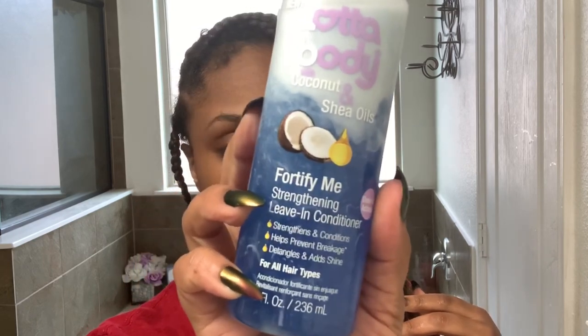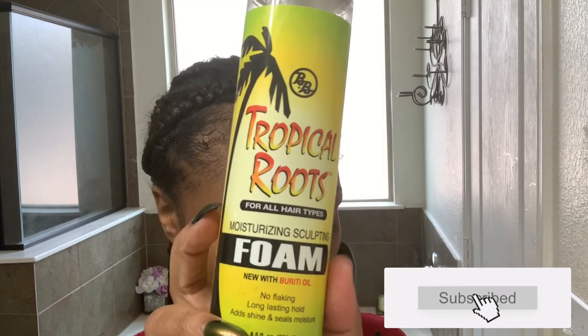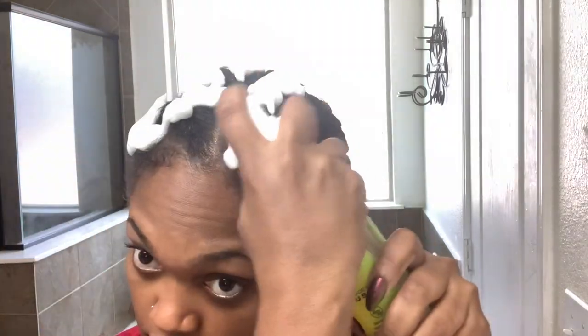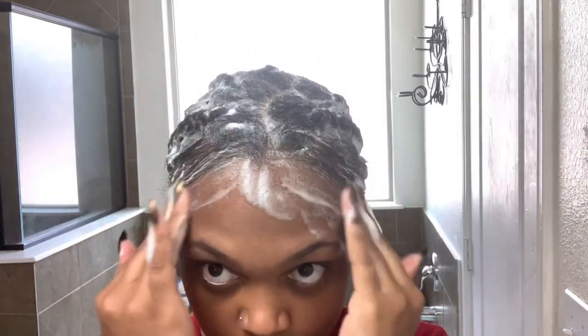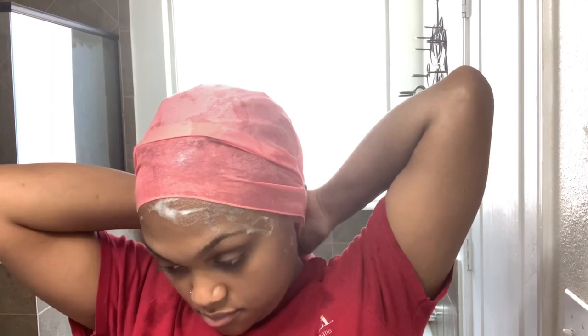For those of you who aren't about that mix-it-yourself life, you can also try the Lot of Body leave-in conditioner. It's a very lightweight conditioner, so you don't have to worry about a lot of product buildup, and it leaves your hair smelling so good. I'm now going to set my hair to air dry by putting it in a low ponytail to stretch my roots while it's drying. Then to set my roots, I'm going in with my favorite of all time: the Tropical Roots Sculpting Foam. I don't know what magic they put in this bottle, but I've tried them all and this is the only one that has that soft hold you're looking for. It lays everything down almost immediately.